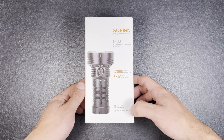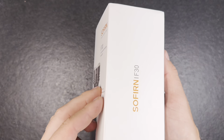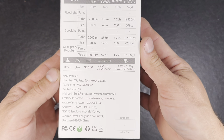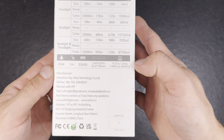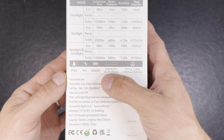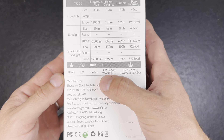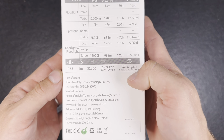It has USB-C charging, can also be used as a power bank, and is IP68 rated. It comes in a nice cardboard box with a lot of information printed on the back. It's 263 grams without the battery, 62.4 millimeters in diameter and 129 millimeters in length.